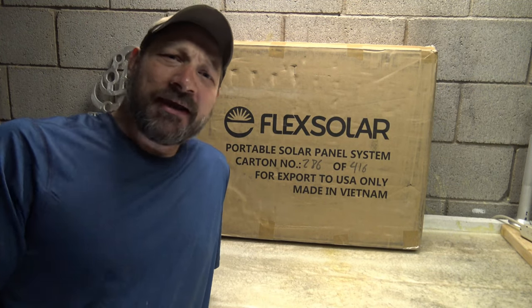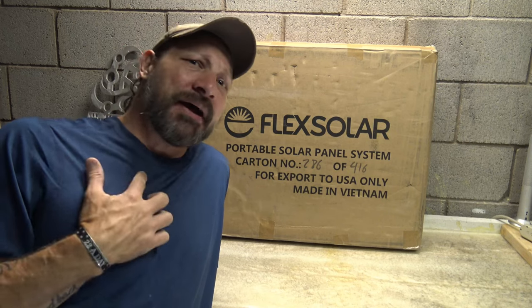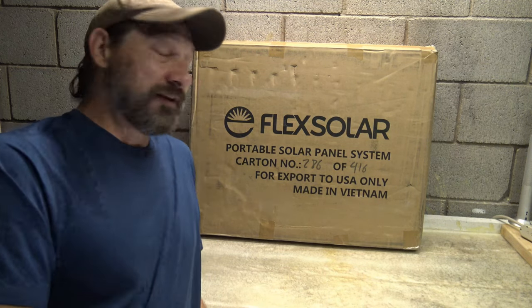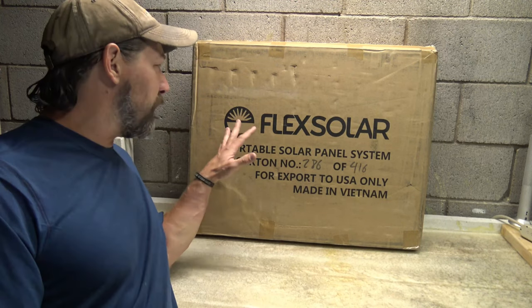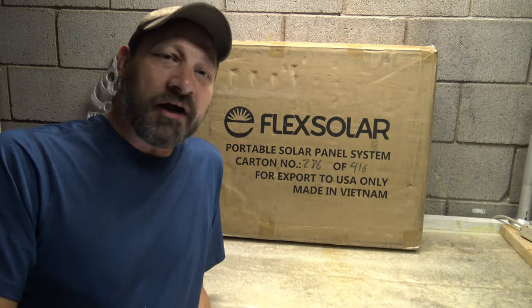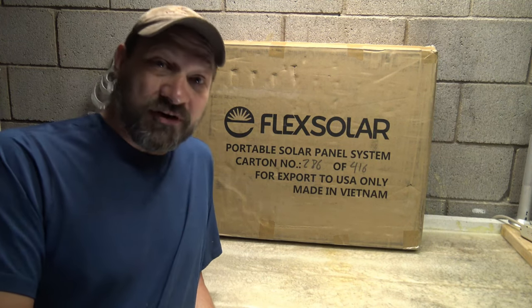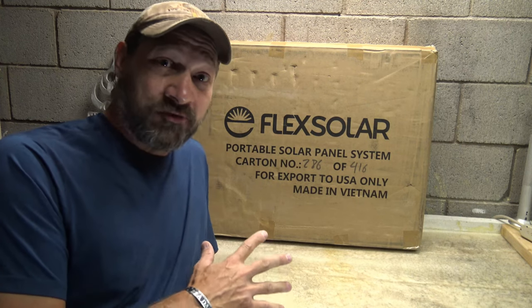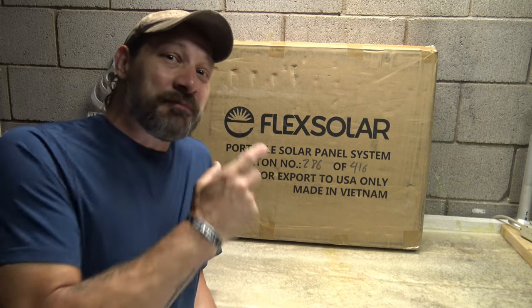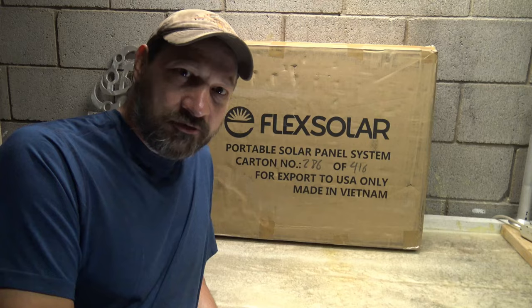Hello, good afternoon everybody, welcome back — Jujitsu 2000 here. Today I've got an interesting video for you. As you can see, we have an offering from Flex Solar. This is model G100, the 100-watt solar briefcase with rigid panels. The current retail price at the time of filming this video is around $250.